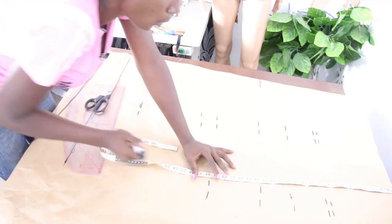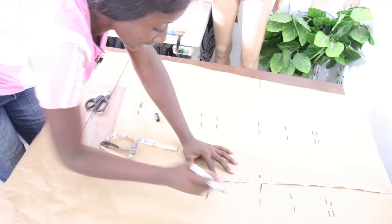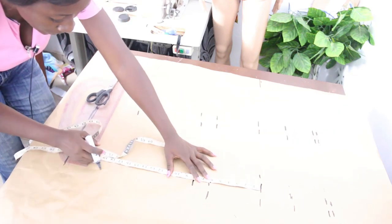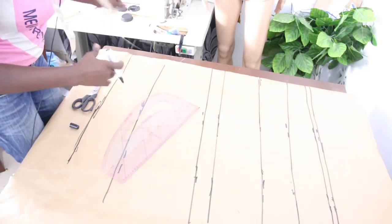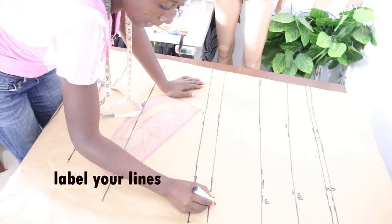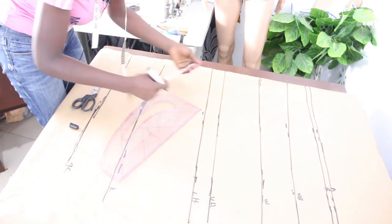Our measurements from shoulder to arm are 9.5 inches, shoulder to bust 9.5, shoulder to under bust 13.5, shoulder to waist 17.5, waist to upper hip 6 inches, waist to lower hip 8 inches, and waist to knee 17 inches. Go ahead and connect the lines together. Label your lines — arm, bust, under bust, waist, upper hip, lower hip, knee length, and gown length. Once labeled, mark your dart measurement, which is four inches.